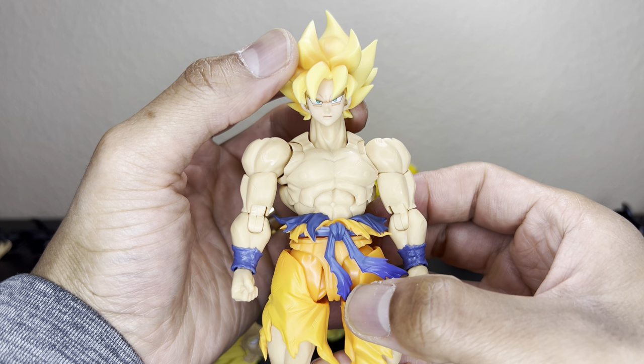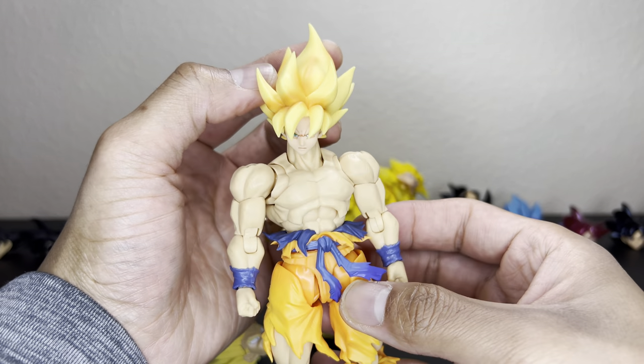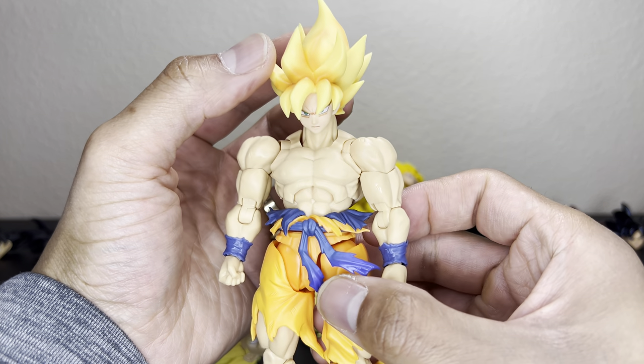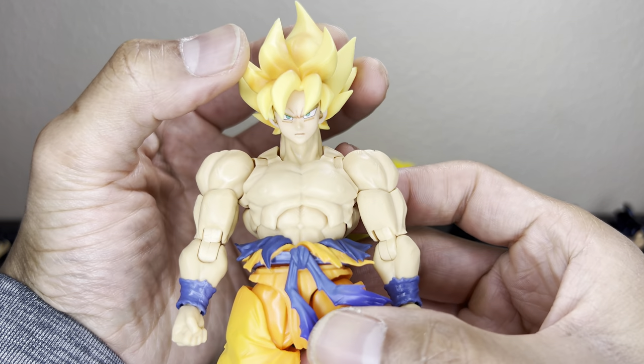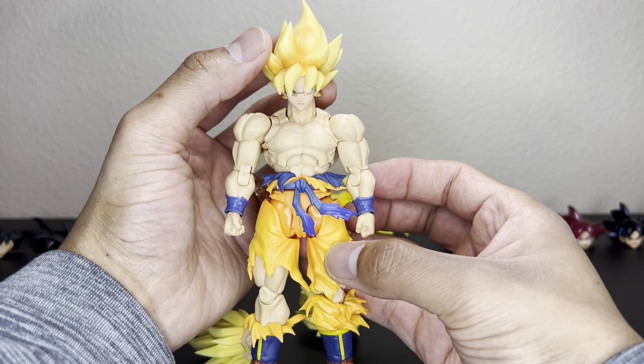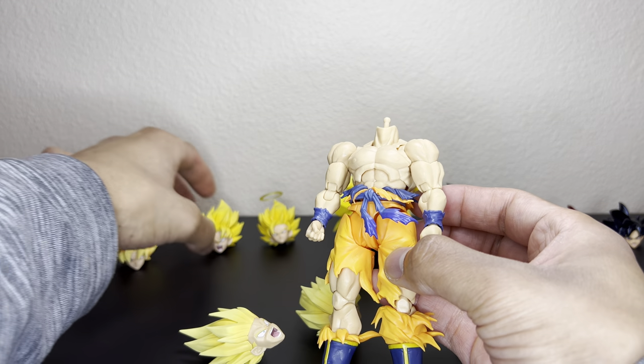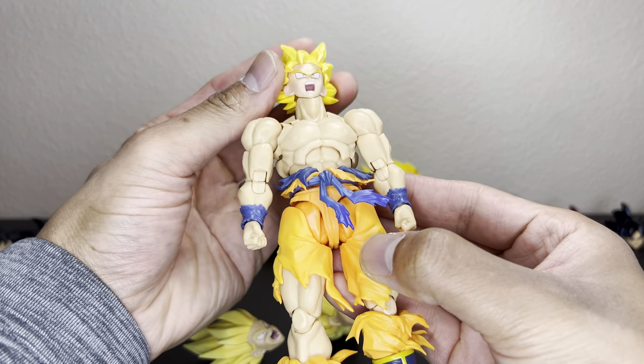This is the Awakening Goku — 2.0 to 3.0. This is like an OG Super Saiyan hair that doesn't really have any detail, just drawn lines in the face, but that's what that would look like. You could get away with that — not bad.